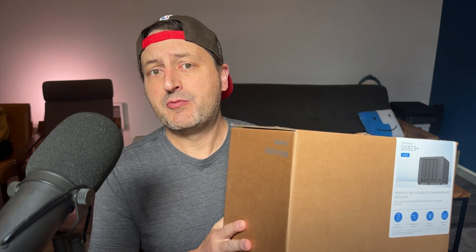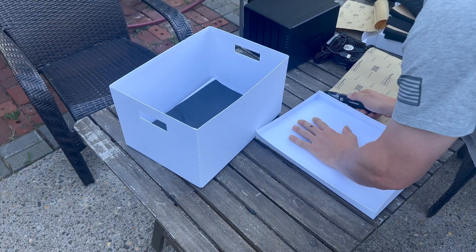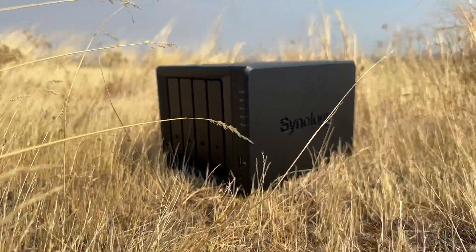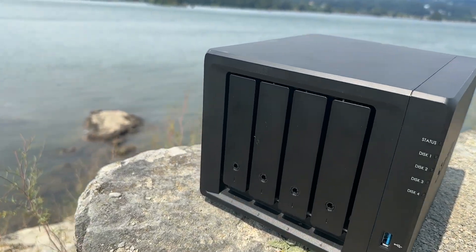Today, I'm diving into the world of network-attached storage with the Synology 923+, and I'm going to upgrade the absolute hell out of this, then configure it and speedrun a conceptual NAS silencer. In the interest of full disclosure, Synology provided me with this unit and said the only requirement is to make a video about it. They didn't have any talking points or editorial oversight, so every single word of this video is my own, as it should be.